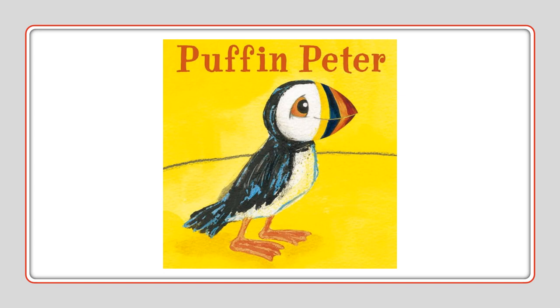Here's a YouTube video you can watch about the puffins. Here's a story about Puffin Peter — it's a very good story if you'd like to read more about puffins.